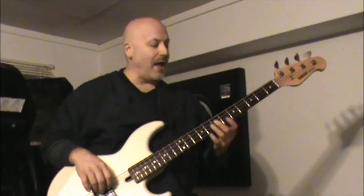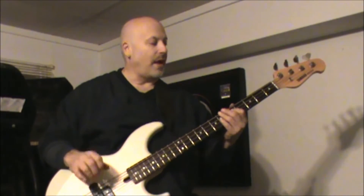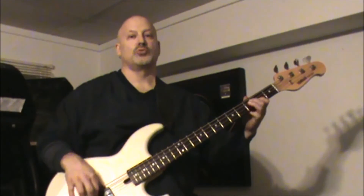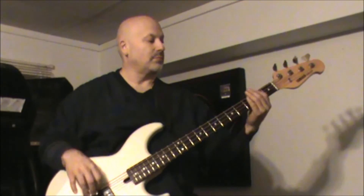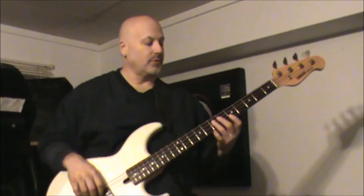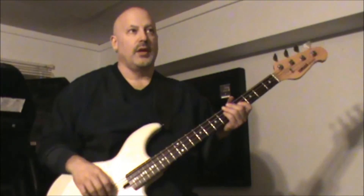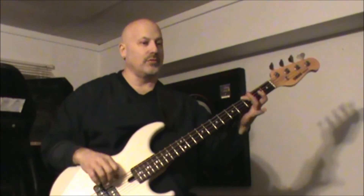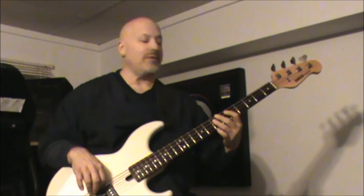After he does that, it's E to D, F-sharp. So it's E7, D5, F-sharp 2, A2. And then the second time he goes through that, it's D, E — which is 5 and 7 — and then A.